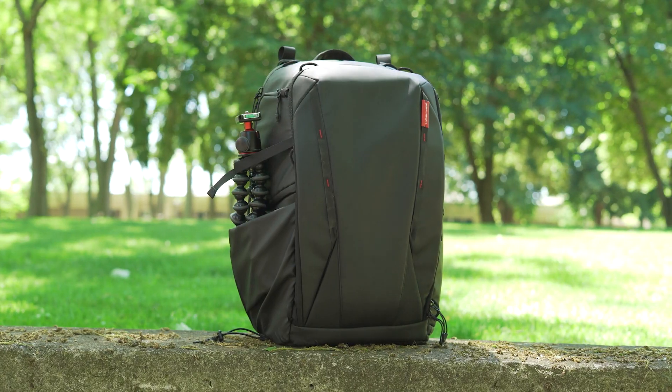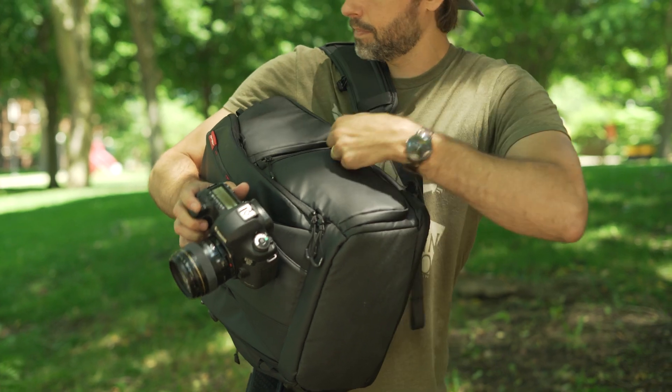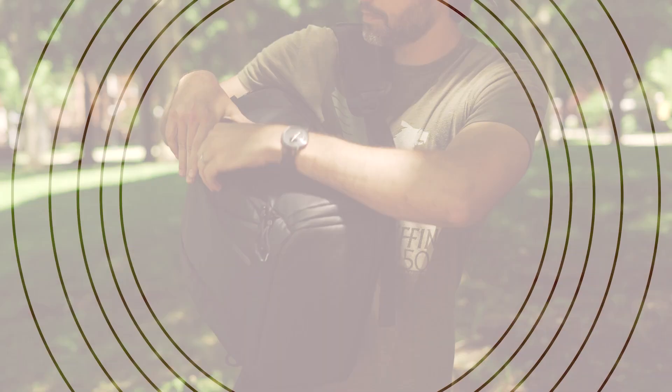Hey everyone, Jordan here with 9to5toys, and today we're gonna be taking a quick look at the One Moe camera bag from PGY Tech. If you haven't heard of PGY Tech, they make a lot of really awesome accessories for action cameras and a lot of drone accessories as well. But they've also moved into camera bags with the One Moe backpack, which has some really unique features to it. So let's check it out.